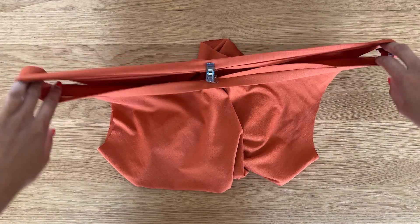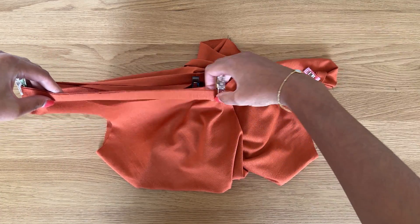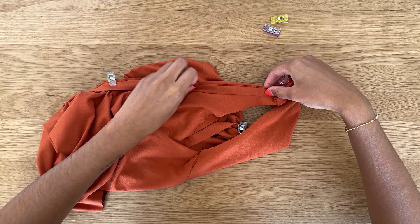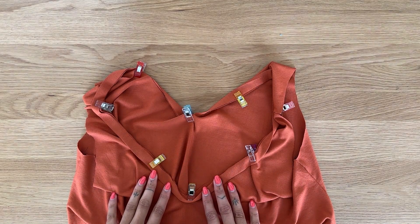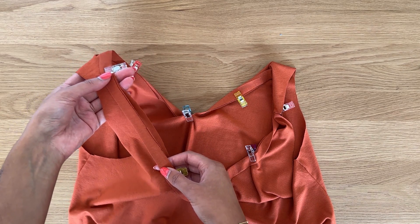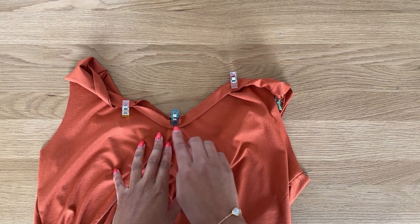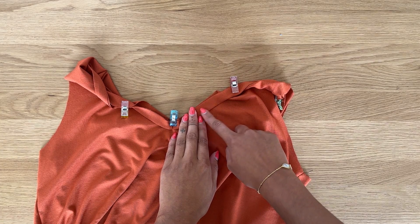If you stretch the top slightly you can check the neckband isn't twisted — everything should lay the right way. At each quarter point, stretch the neckline slightly and pin all along to the neckband. Take this to the overlocker or sewing machine and sew the neckline using a one centimeter or three-eighths of an inch seam allowance. The neckband is shorter than the neckline, so pull the neckband and neckline to align them as you sew. Start two or three inches away from the neckband seam at the back to avoid bulk.